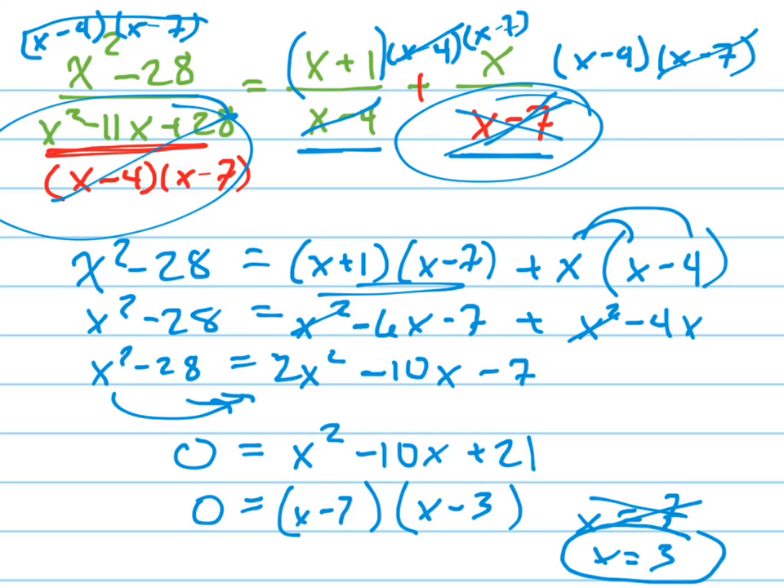Now let's check it. Does x equals 3 work? Let's plug in 3 everywhere we see x. I'm going to let you do that, but trust me, 3 will work when you do that. That's it.